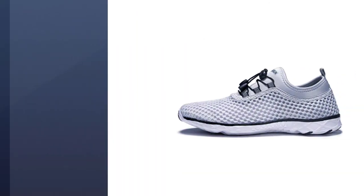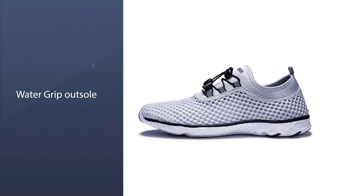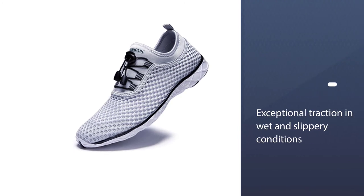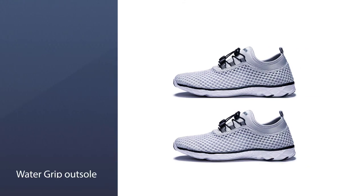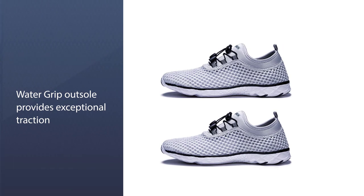The mesh material allows for quick drying and is supremely breathable. The midsole is made with a special lightweight material that provides plenty of bounce while still retaining lots of durability. The breathable design will make sure that your feet remain comfortable all day long, no matter how long you are in the water.